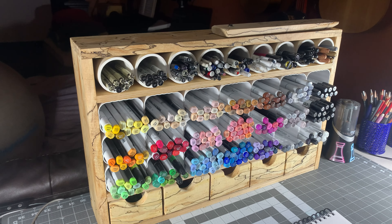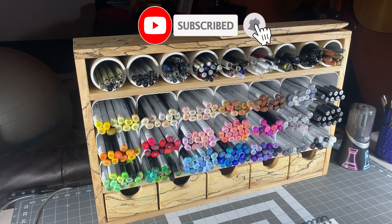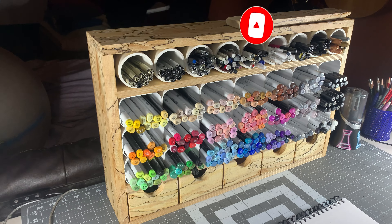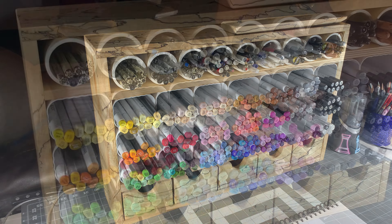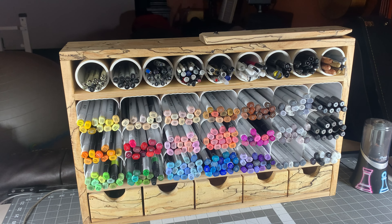So there it is — my custom marker organizer. If you're interested in maybe making one yourself, let me know in the comments below and I can measure it out exactly so you can make one for yourself. Thanks a lot for watching, I hope you found this useful. Have a great day, bye!